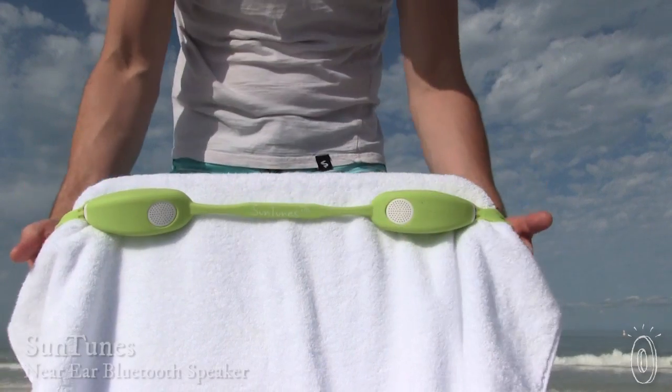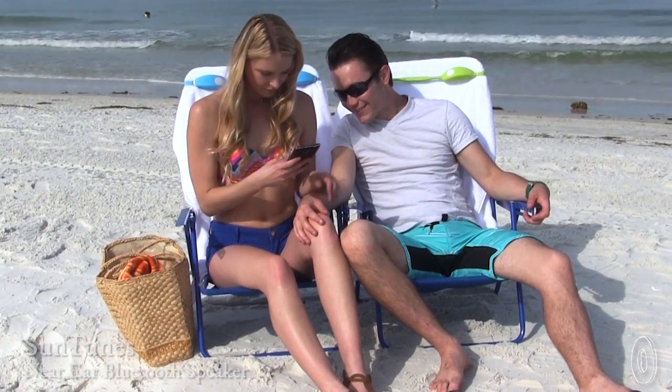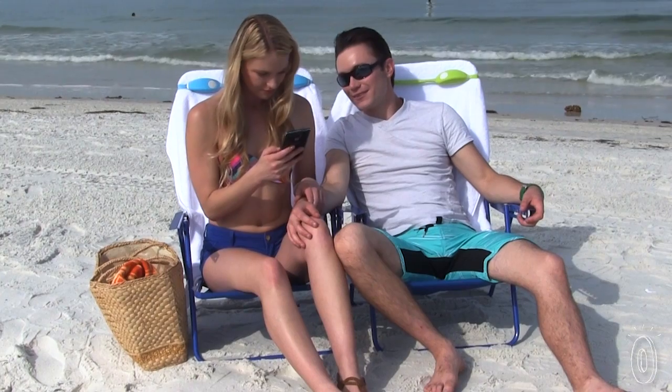Get the benefits of a personal audio experience without blocking out the world around you. Suntunes are heat, sand, and splash-resistant Bluetooth speakers equipped to let you enjoy music by the beach, pool, or lake.